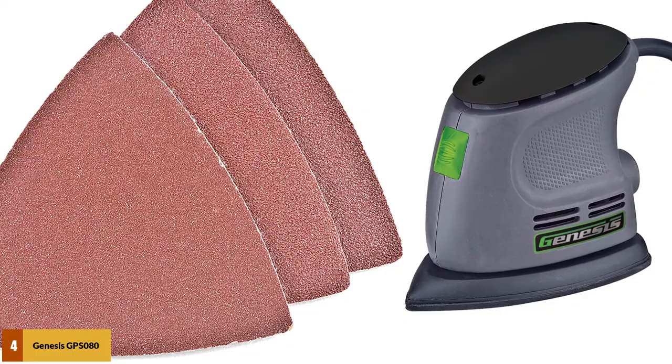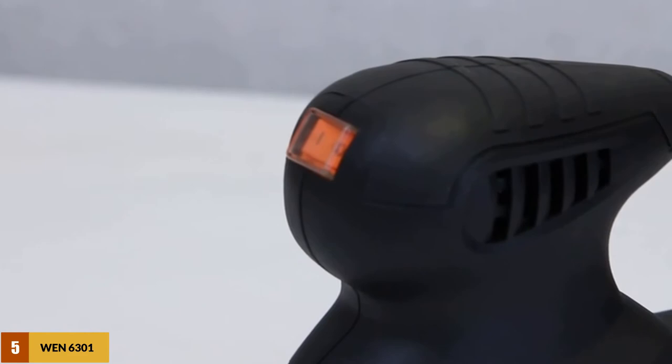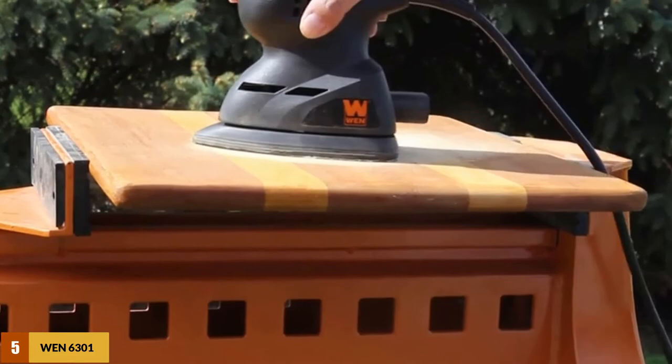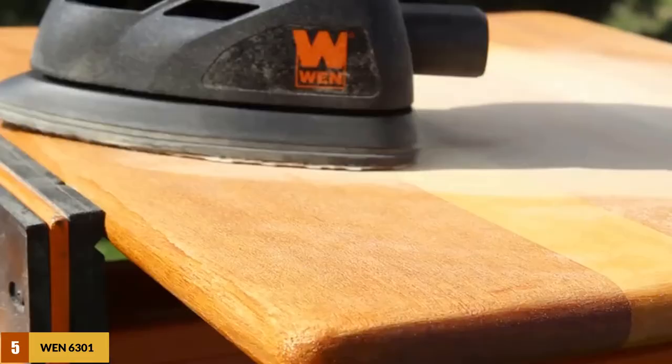At number 5: the WEN 6301 Electric Detailing Palm Sander. WEN delivers a great budget detail sander with the 6301. Featuring a 1-amp motor that puts out a maximum of 13,500 orbits per minute, it packs a decent punch for such a small palm-style detail sander. At only 2 pounds, it is very easily controlled and won't fatigue your arm even after a long sanding task.